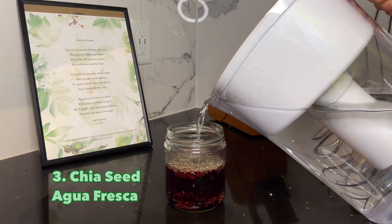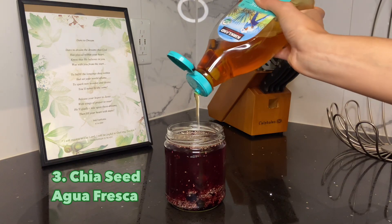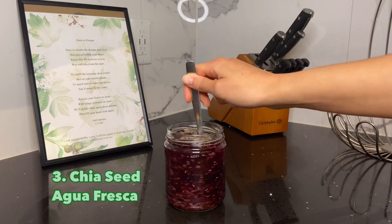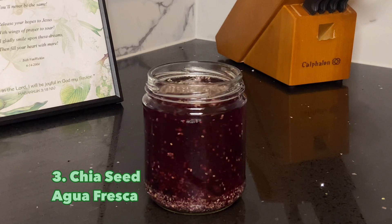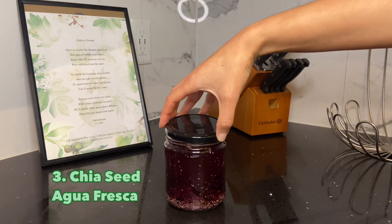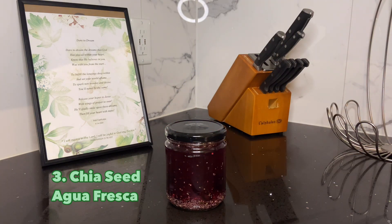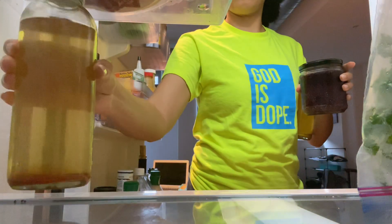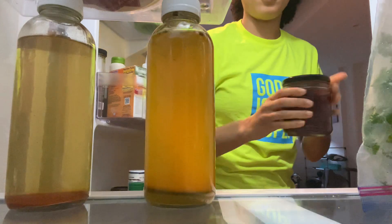Then I added some water to top it all off and some agave for sweetener — stir it all up. This drink needs to sit for at least 10 minutes in the fridge or on the counter so the chia seeds can absorb the water. This drink will keep you hydrated, promotes healthy digestion, and contains many powerful antioxidants.